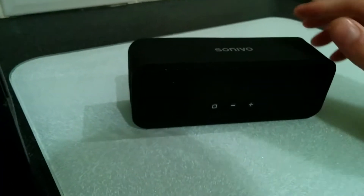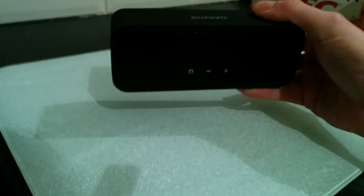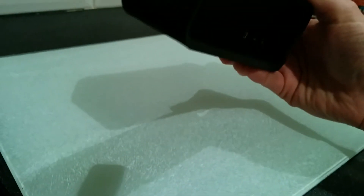Once fired up though, I was pleasantly impressed. The speaker has a bit of weight to it and it does feel like a premium product. There's a lovely rubber casing all the way round which does pick up dirt, but it really adds to the feel of a sturdy device.